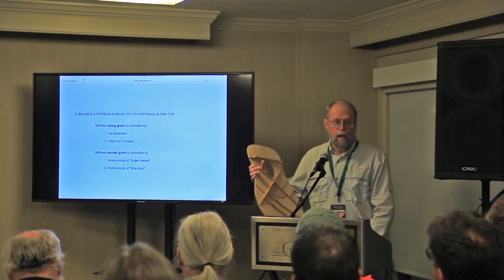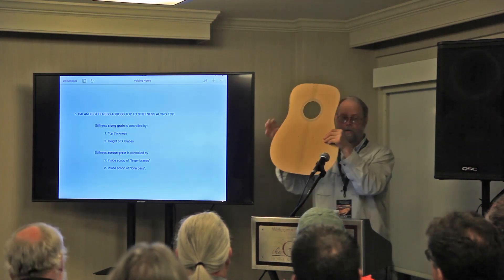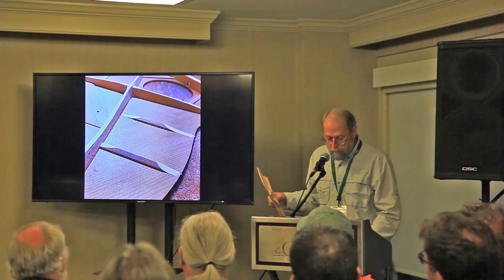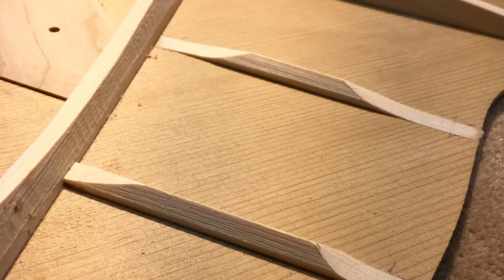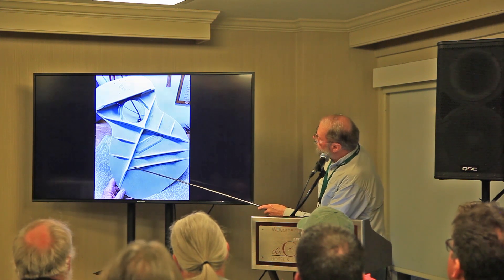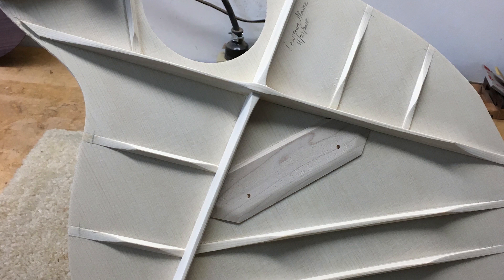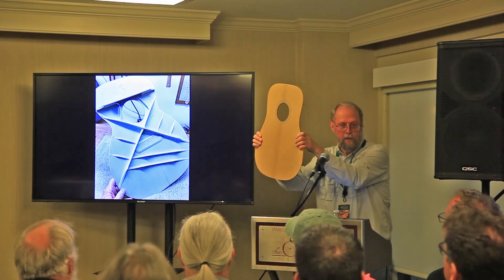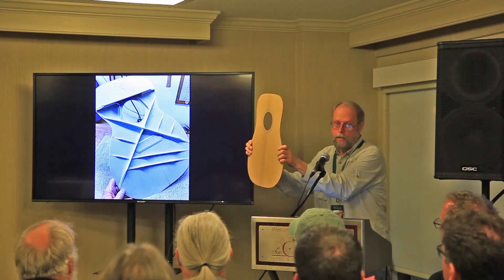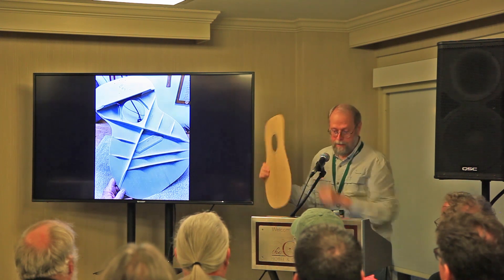I like to balance the stiffness across and along the grain evenly, both directions. The stiffness along the grain is mostly controlled by the top thickness and the height of the X-braces. Stiffness across the grain is controlled by the inside scoop of the finger braces and the inside scoop of the tone bars. By adjusting these inside scoops, you can feel the difference — you can feel it lighten up. The across-grain stiffness is very adjustable, so most of my voicing gets done in that very last stage.